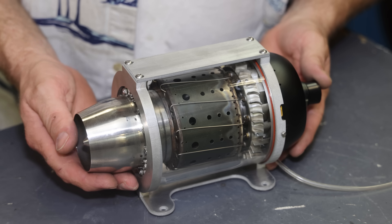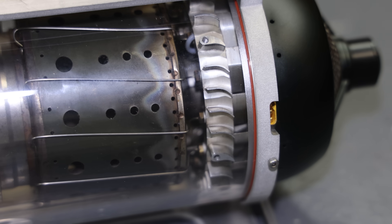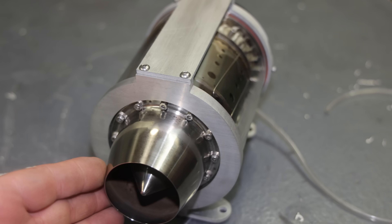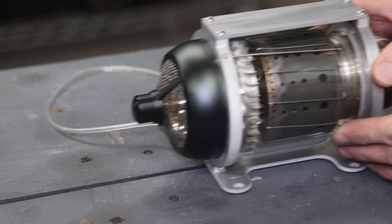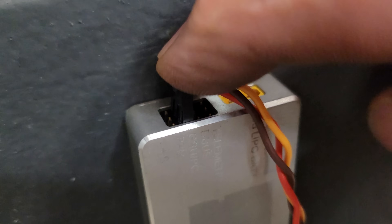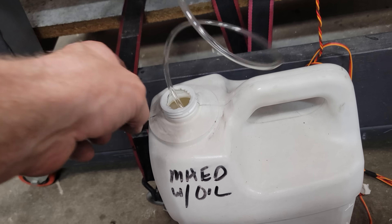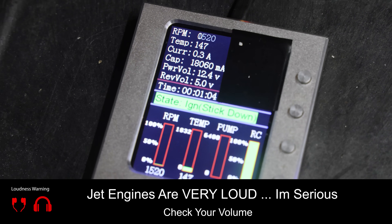I'm all done building my see-through jet engine and it came out really good — it's nice and transparent, solid, feels strong. And it needs to be to handle all that compression, heat, and power. Without further ado, let me get it mounted, start it up, and see what it looks like inside of this jet engine while it's running. Alright, here we go — let's see what happens. I'm a little bit nervous, but I think it's going to work.